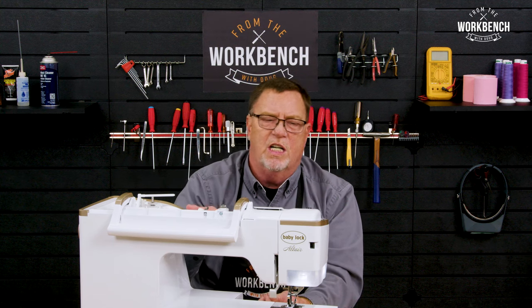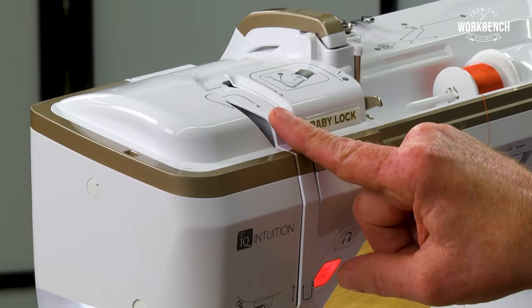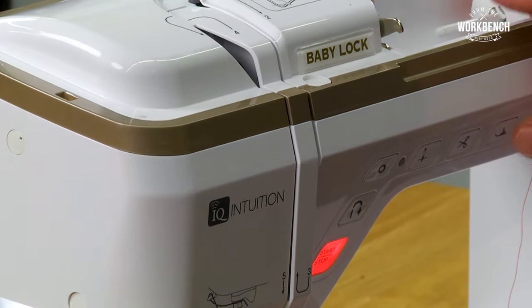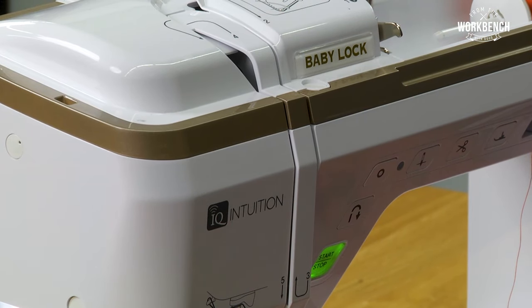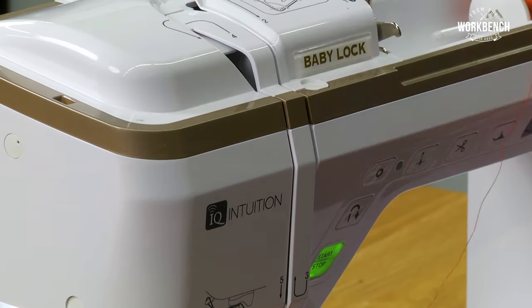That's why on the BabyLock machines, we have this little protection plate here. With the presser foot up, this area is open for threading your take-up lever, but when you lower it, it closes off. That's to ensure that your thread falls in between your tension discs.